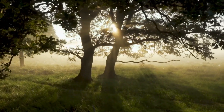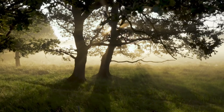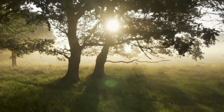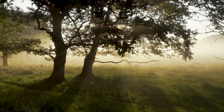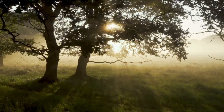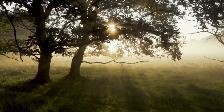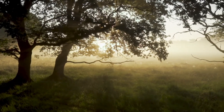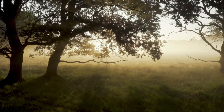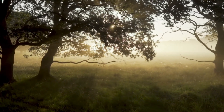The Mountain Pose Meditation, also known as Tadasana, is a wonderful meditation that invites feelings of being grounded, calm, and confident. This meditation can be done either sitting or standing. Take a moment to find which position you prefer. Ready? Let's begin.